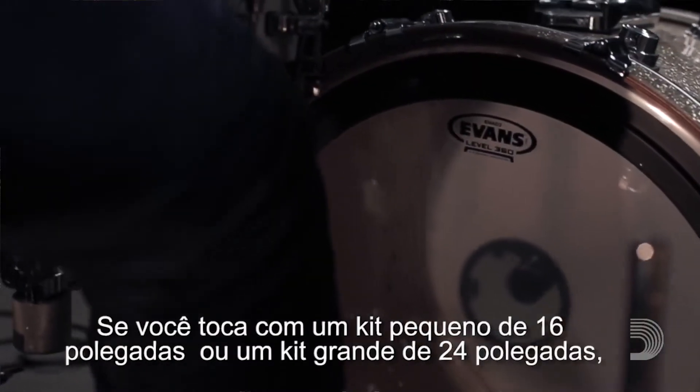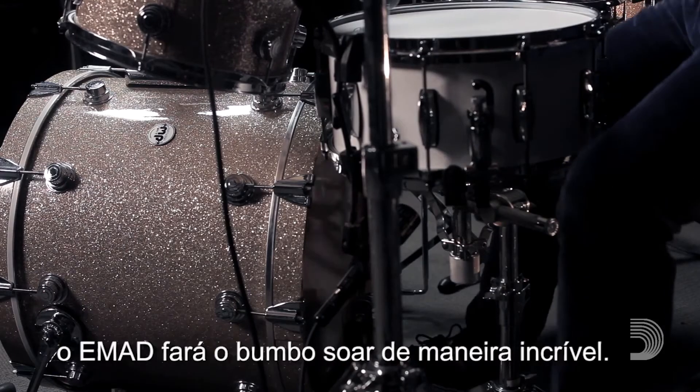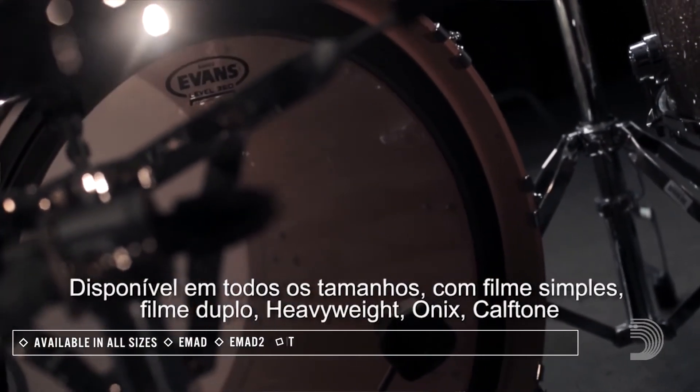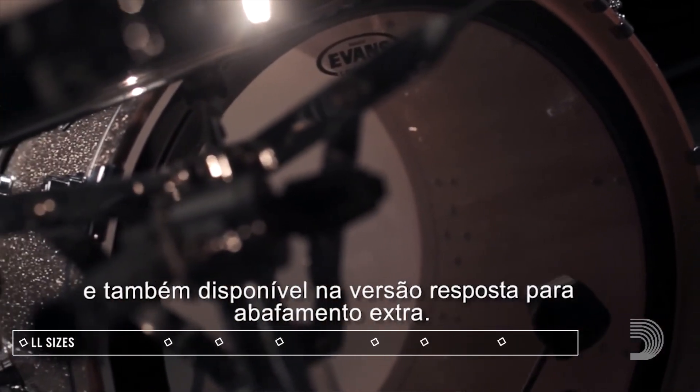Whether you're playing a 16-inch bop kit or a 24-inch power kit, the EMAD will make your bass drum sound incredible. Available in all sizes and in single ply, double ply, heavyweight, onyx, coated, and also available as a reso head for added dampening.